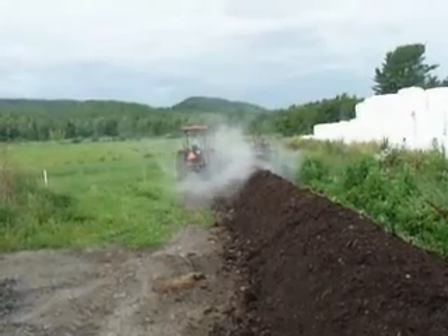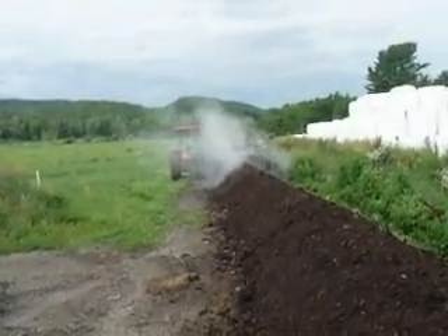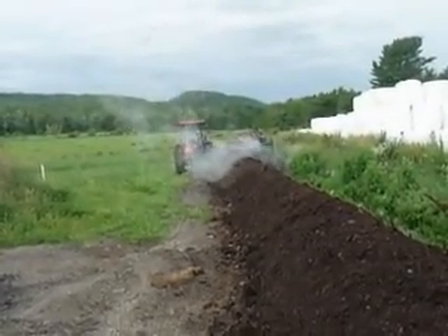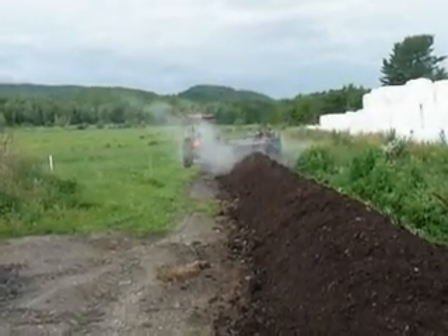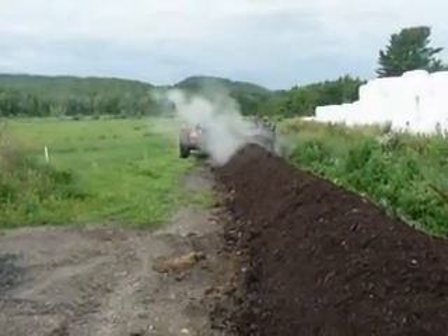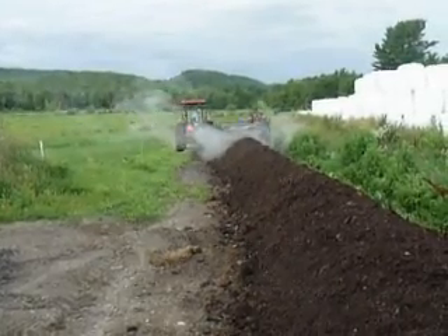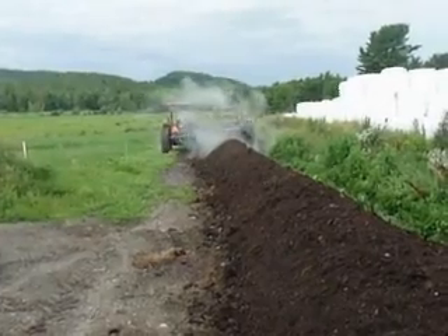Ben's using our two-wheel drive tractor, which has a set of gears called creeper gears that allows us to pull the compost turner very slowly at under 20 feet per minute. That lets the drum with the knives work into the pile, remix the material in the windrow, and then form it into a nice cone-shaped windrow.